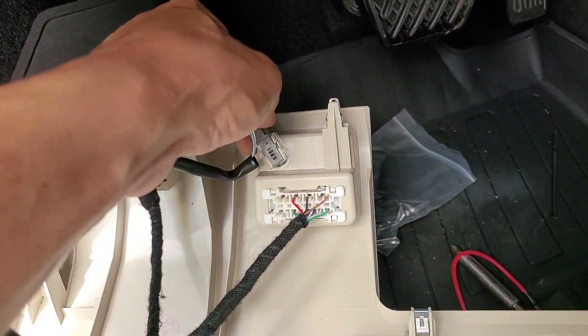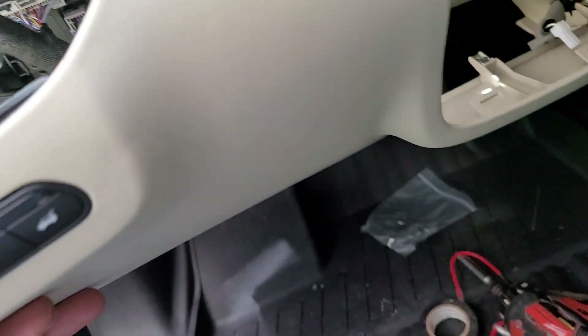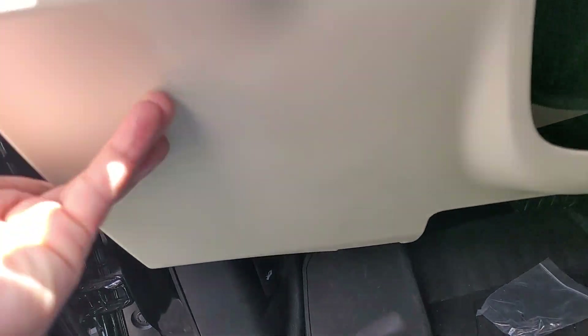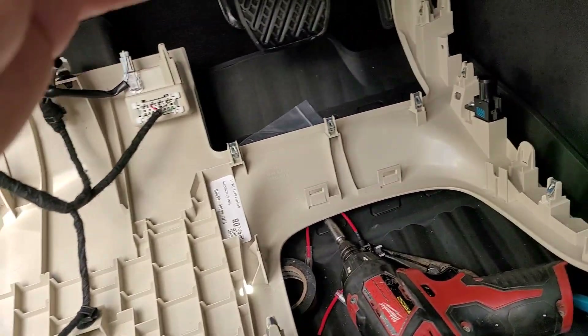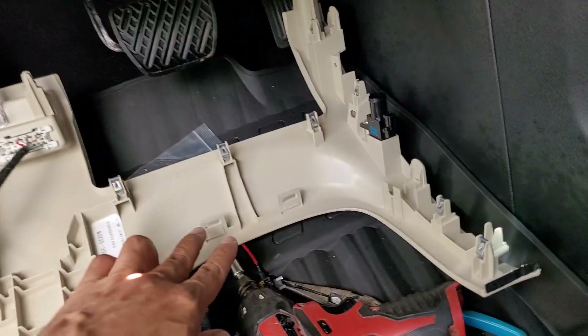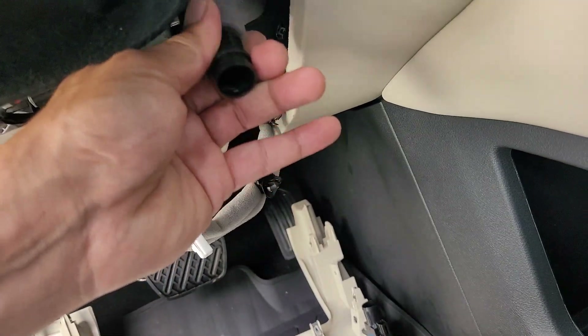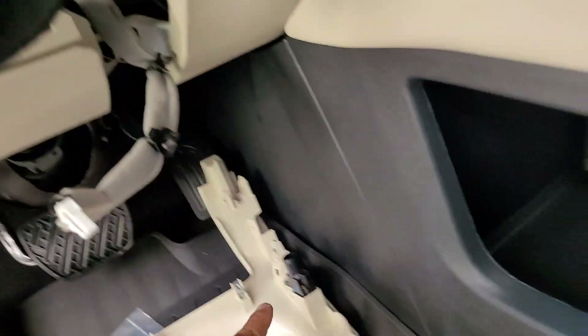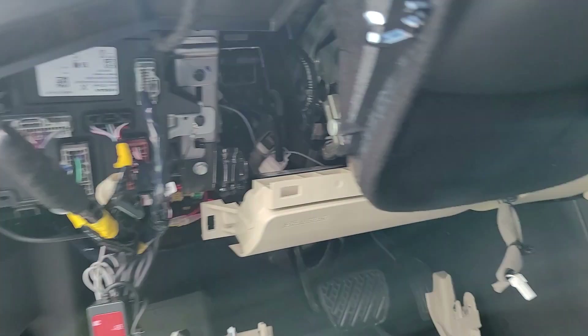This guy just pops off. That's the lower dash panel of a 2024 QX60. Putting it back — not that hard. These little guys go here, put them back in. Don't forget your hose — you gotta put that hose back in. That hose monitors the temperature of the car.